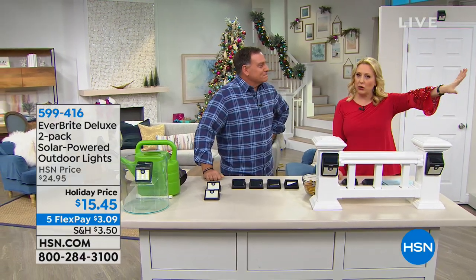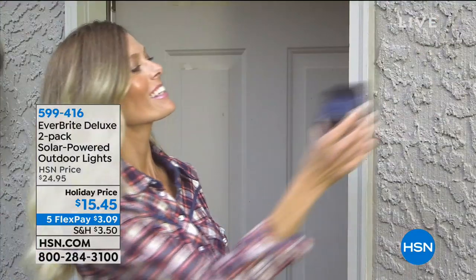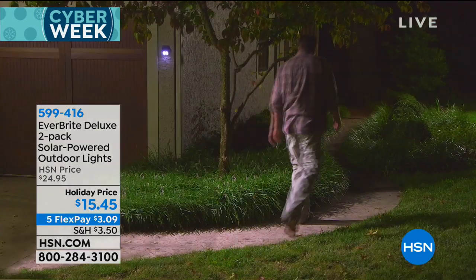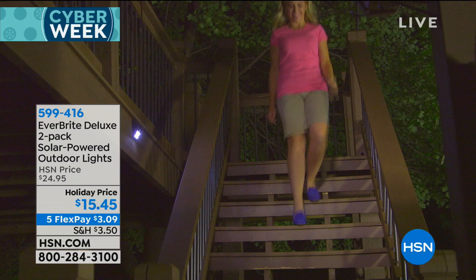If you've got a side door and you wish that if somebody walked by it would be illuminated, but you don't want to hire an electrician — this is the answer. Everybody loves the Everbright. We're doing a two-pack for $15.45 and Lou's going to give you all the details.